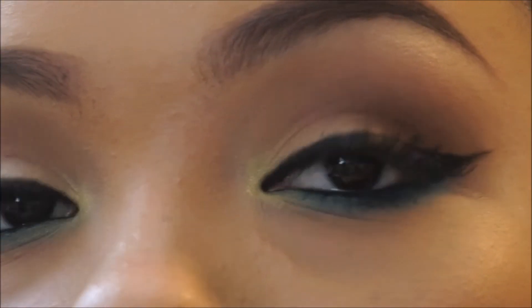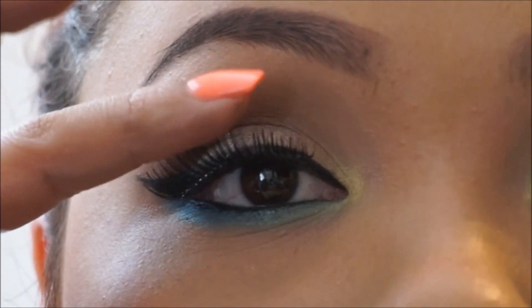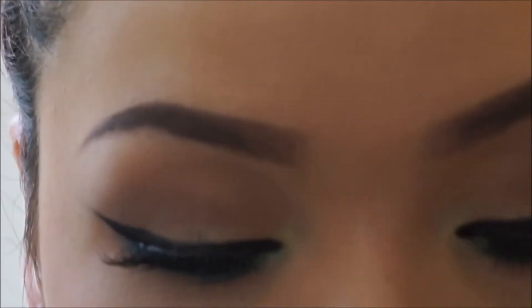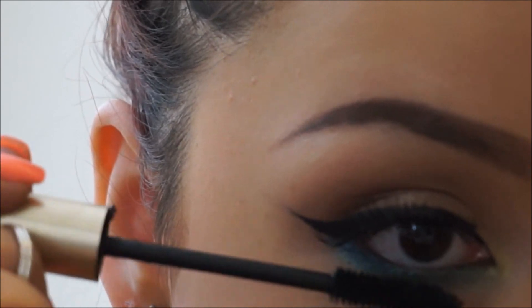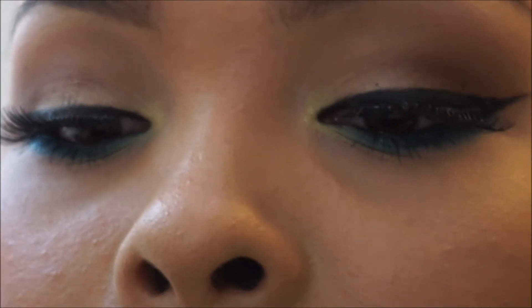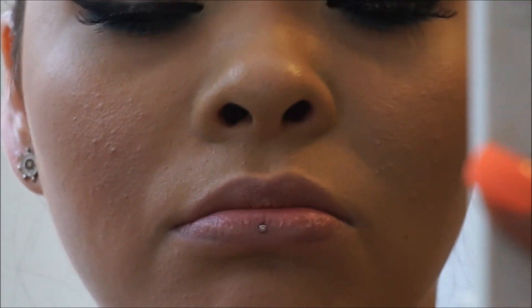Okay so there's this side done, and then there's this one. I'm going to go with some mascara on my bottom lashes. Now I'm going in with Revlon's Pink Rose number 668 — I love this color, it's a really pretty spring color. I'm not using any lip liner just because I don't feel like it.